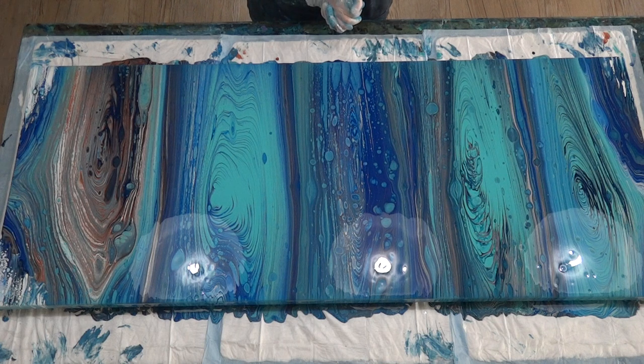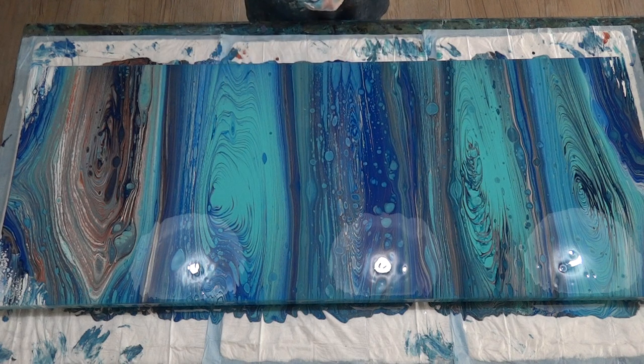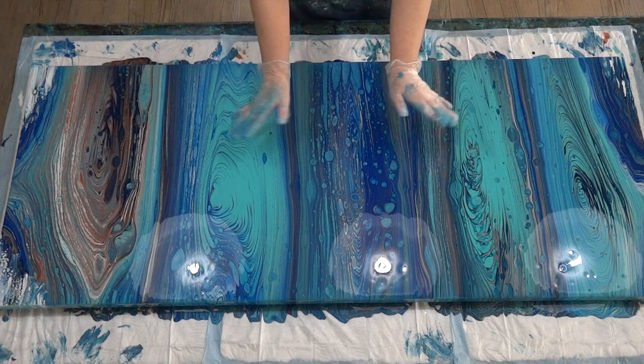A few little cells popping up here and there — that's probably because of the silicon spray that I used in the cup, and also the movement of the paint will create cells. Happy with that one. Hope you enjoyed those three videos, sorry it was a bit long. I'll see you next time, bye for now.